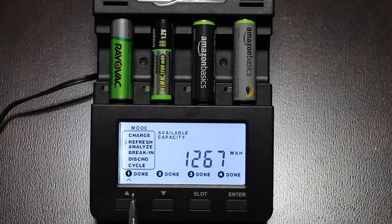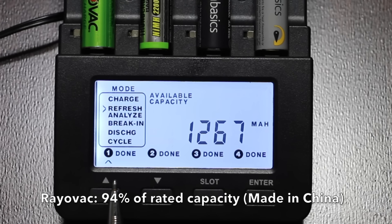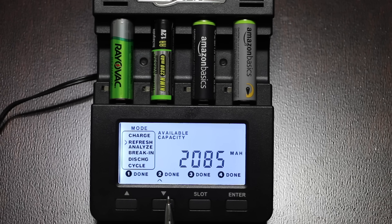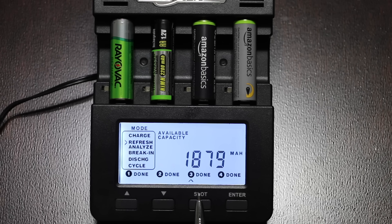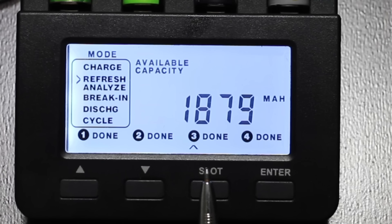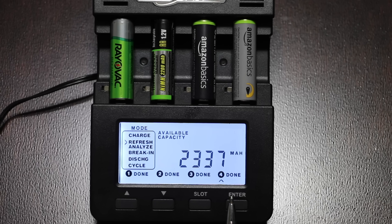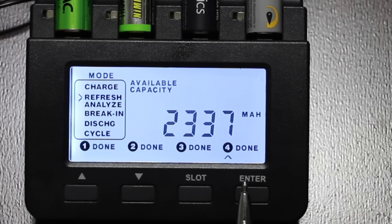The results are in. The Rayovac, with a 1,350 milliamp hour rating, produced 1,267, which is 94% of its rated capacity. The Thunderbolt is supposed to produce 2,200 and delivered 2,085, which is 95% of its rating. The Amazon Basics Black is designed for 1,900 and made 1,879, which is 99% — very impressive. The Amazon Silver, rated for 2,400, made 2,337, which is 97%. Again, very impressive by the Amazon batteries.